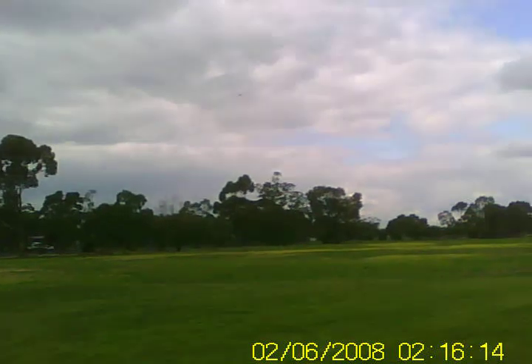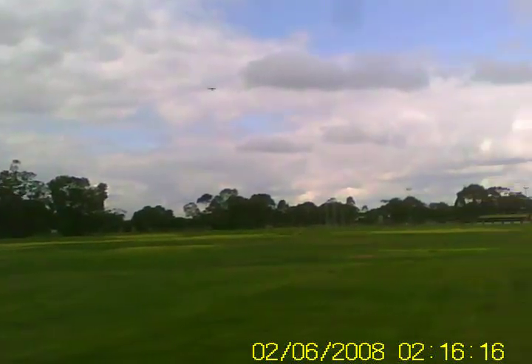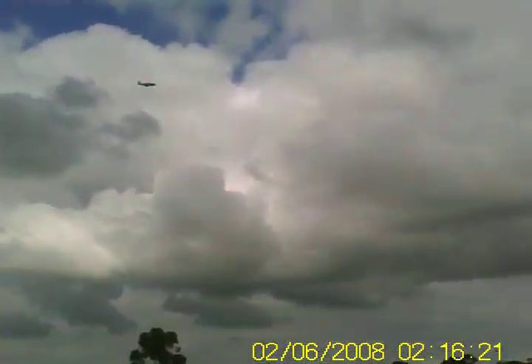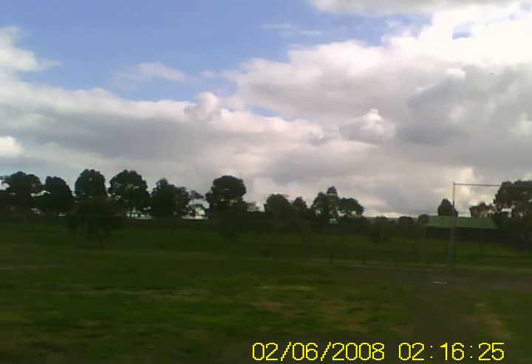I was a bit worried with the 2200mAh battery that the weight would be a problem, but in actual fact it's more stable with that extra weight. You can see she's flying nicely — that's less than half throttle, just cruising past.